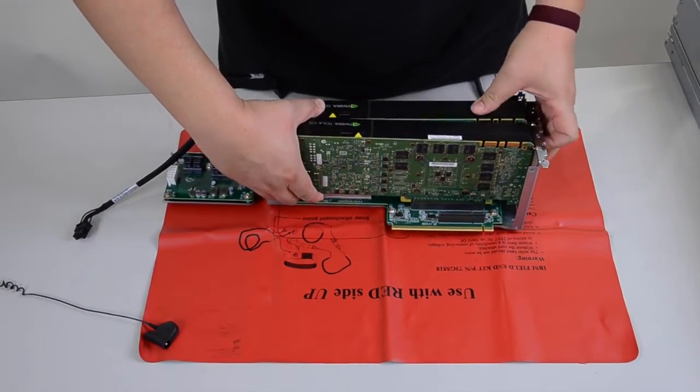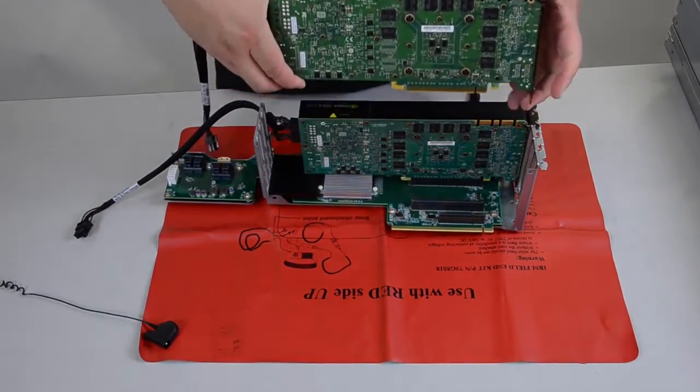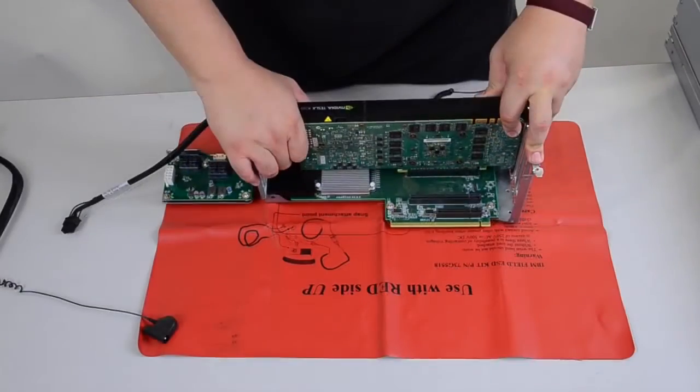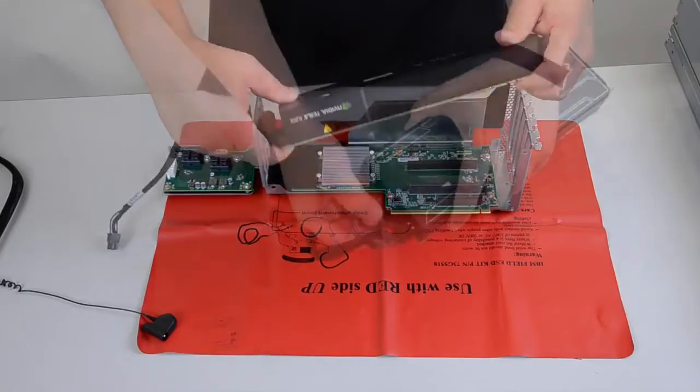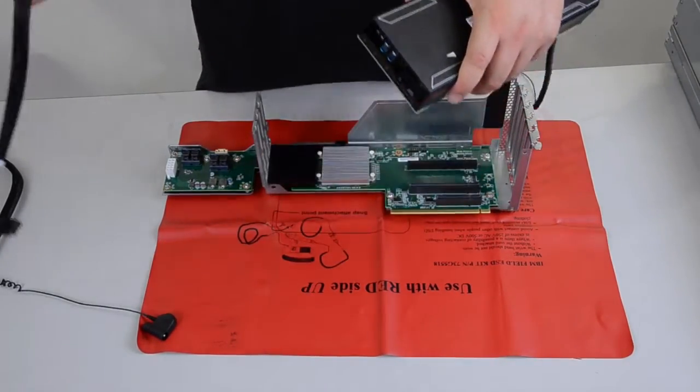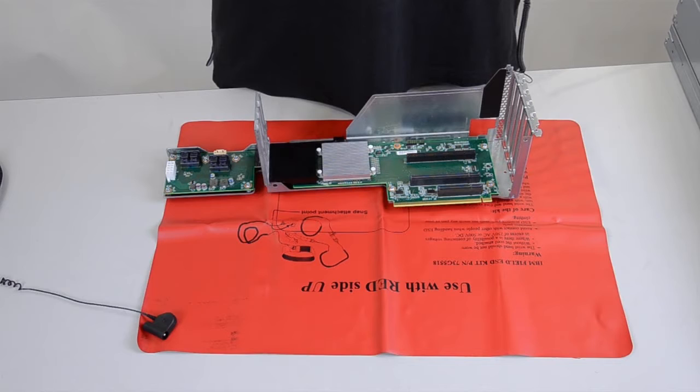Remove the GPU adapter from the PCI riser cage assembly. Disconnect the cables from the adapters on the PCI riser card assembly. Place the PCI riser cage assembly on a flat static protective surface.